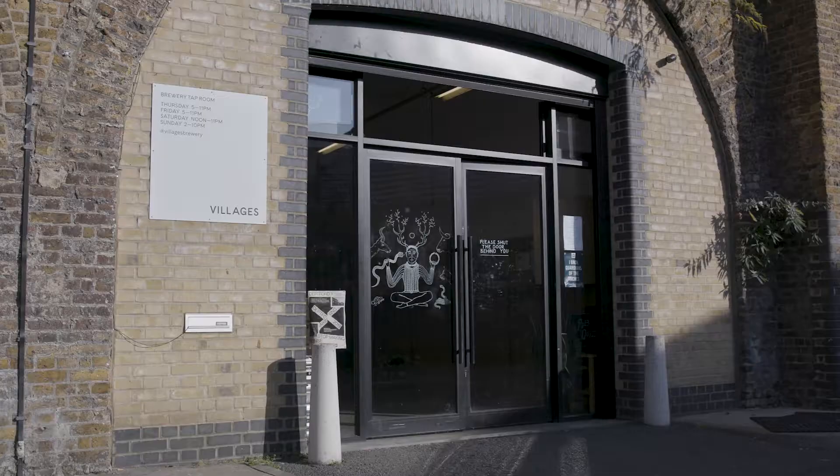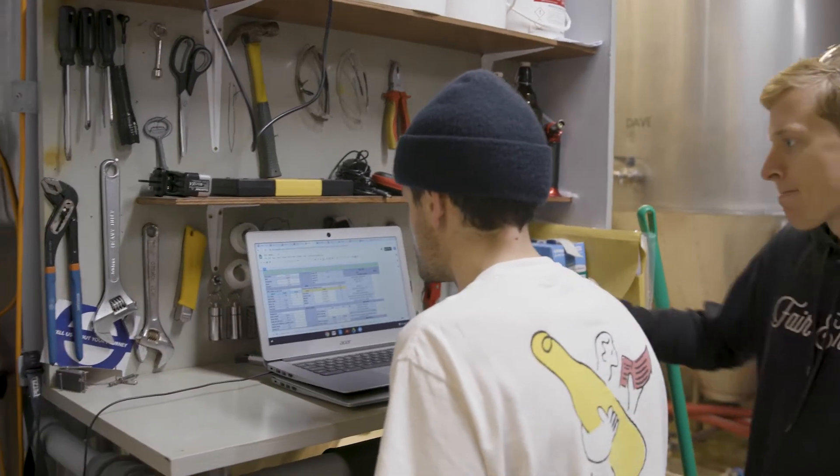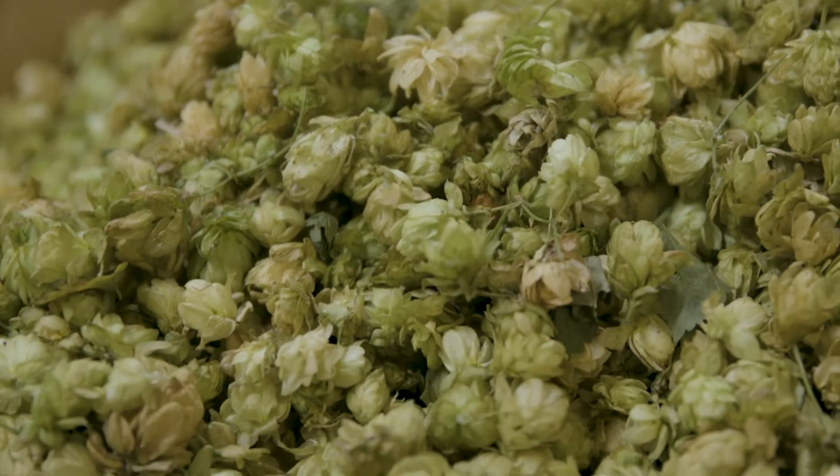Danny got in touch with us — we're really local to Borough, so it was great. We're able to put these hops in fresh that we picked yesterday.